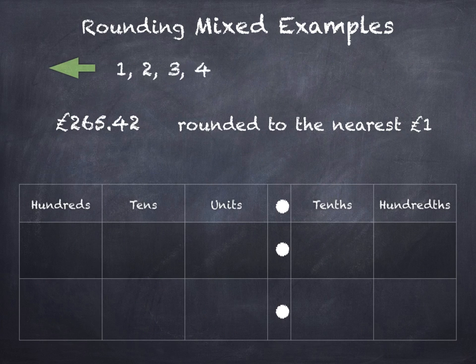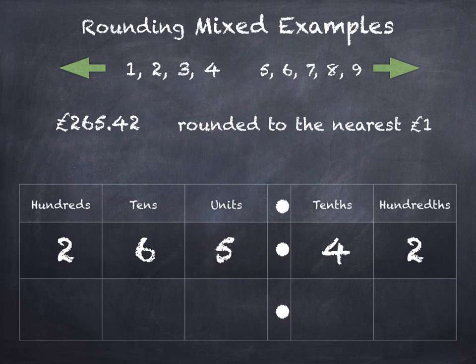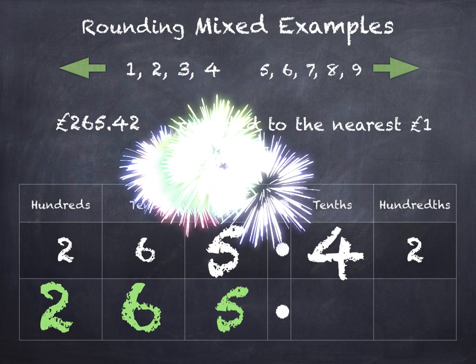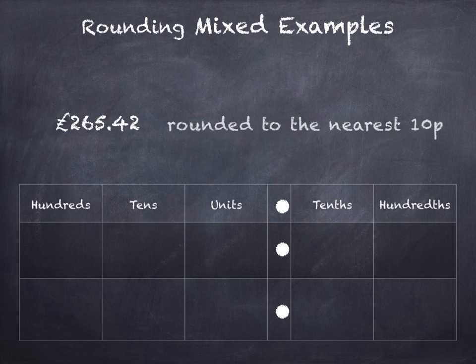Same number again — this time we're rounding to the nearest one pound. When rounding to a pound, we look at the tenths column. If it's 1, 2, 3, or 4 we round down, and if it's 5, 6, 7, 8, or 9 we round up. The units digit is the one that's going to change — either 5 or 6. The tenths is a 4, so we're rounding down. The units stays as 5, the hundreds and tens stay the same, and everything else becomes a zero. So £265 and 42 pence rounds to £265.